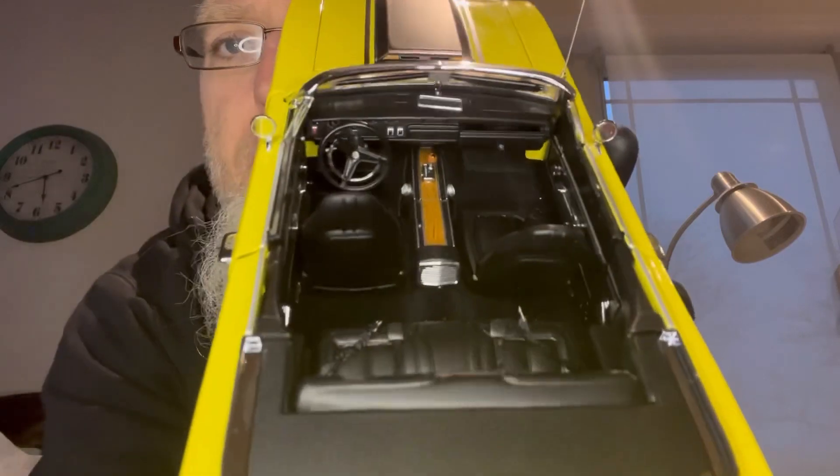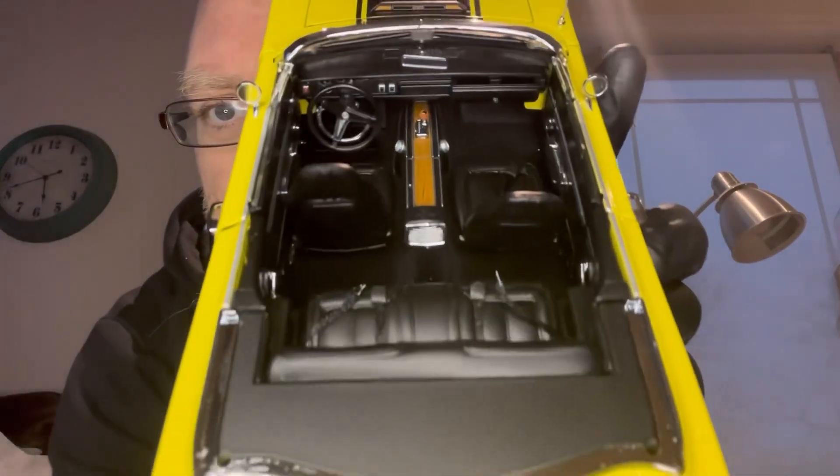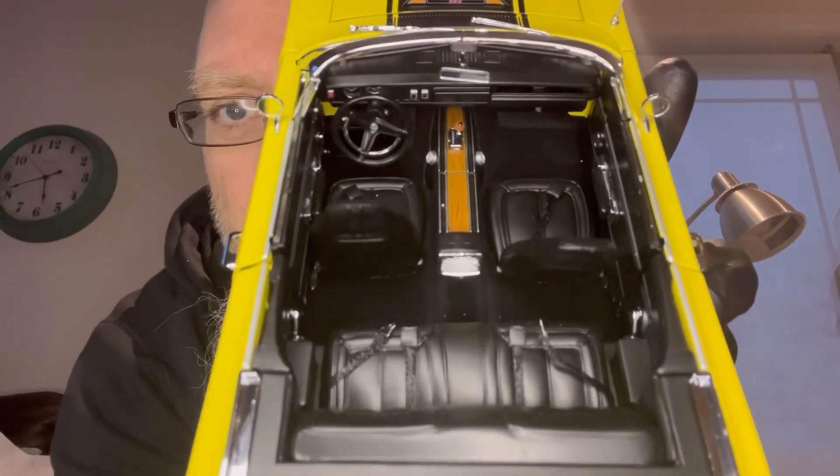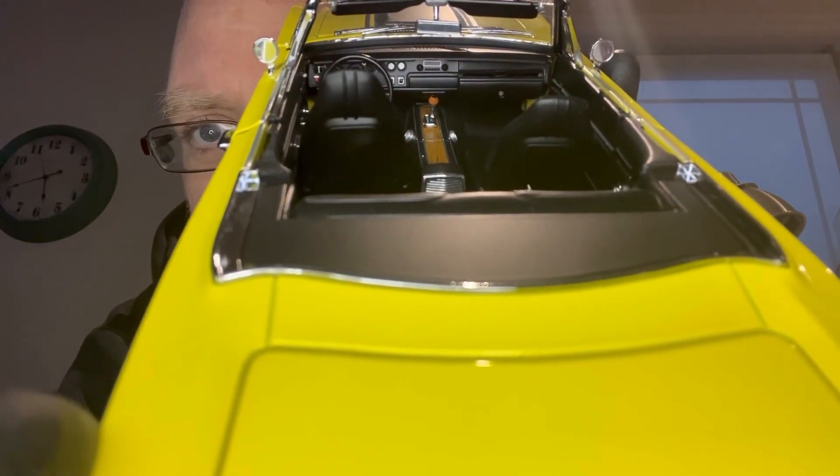We'll take the roof off — the roof's got a window in the back. I'm not a big fan of convertibles in real life or in diecast cars to be honest, but this is cool because you get to see a view you don't normally get to see in a regular car.